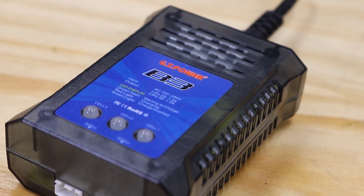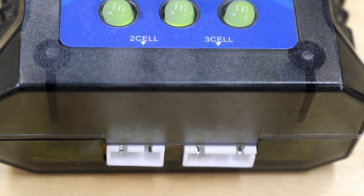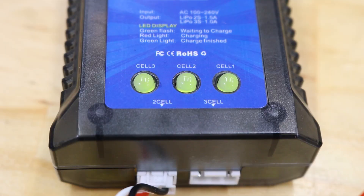The thing that makes the B3 so easy to use is that there's no buttons. Just plug your battery into the only port that it will fit — 2S on the left, 3S on the right — making sure the connector is the right way up. The LEDs will change to red whilst charging, and when the lights are green, you're good to go.